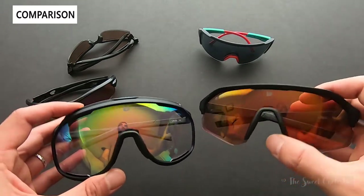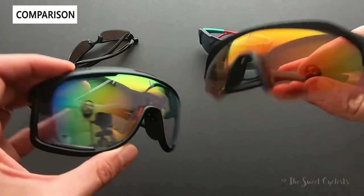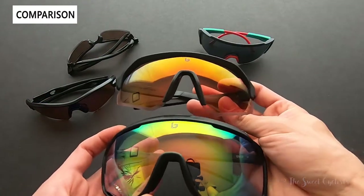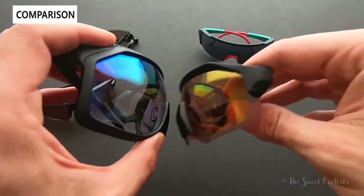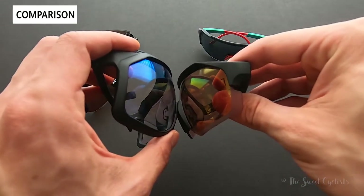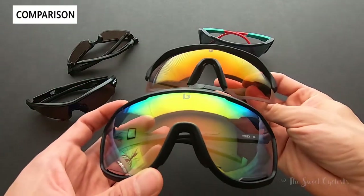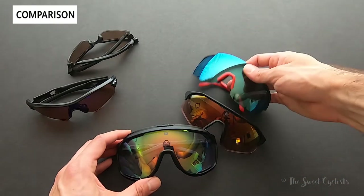We can also compare with the Bolle Light Shifter — another new model from Bolle. They're both large but the Light Shifter is not nearly as large. I like the Light Shifter for wearing around town or off the bike, as the Chrono Shield is quite bold. But putting them side by side, equally large and semi-frameless, it's really hard to match the Chrono Shield — it just stands out.